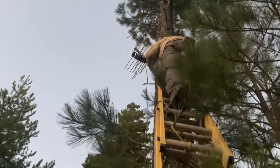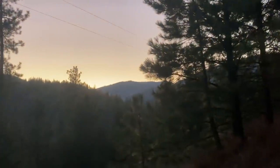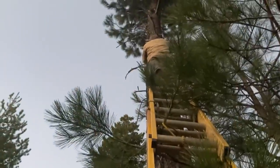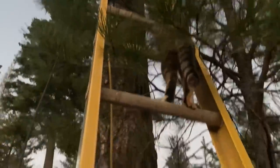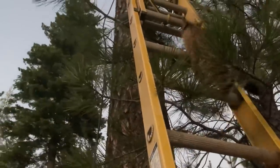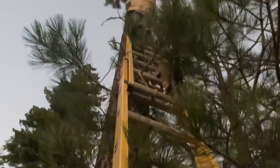Try number two — actually number three — with the TV antenna. One cat, two cats — kitty's coming up the ladder, she loves ladders. Straight shot that way, we'll see.